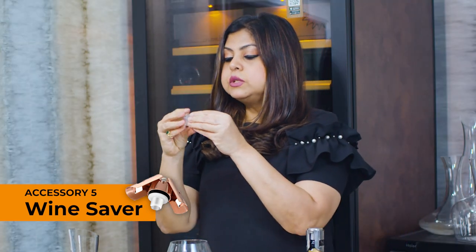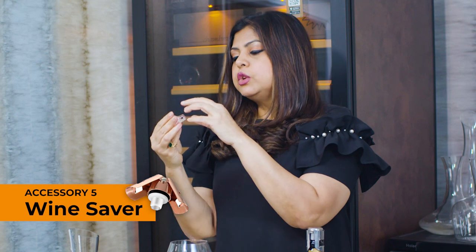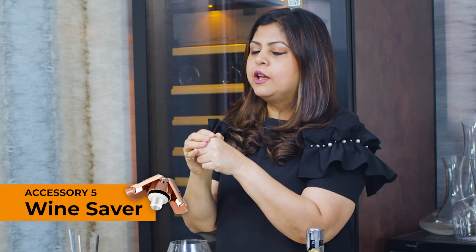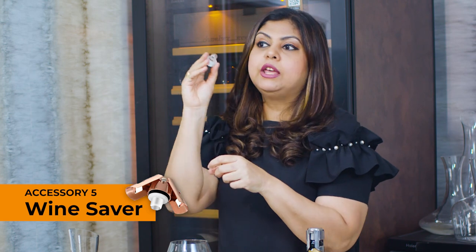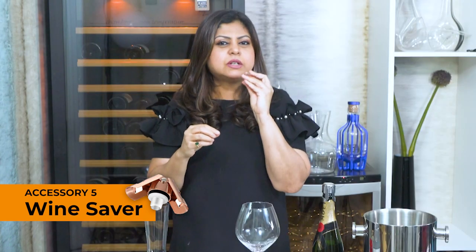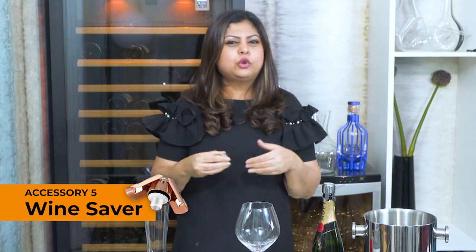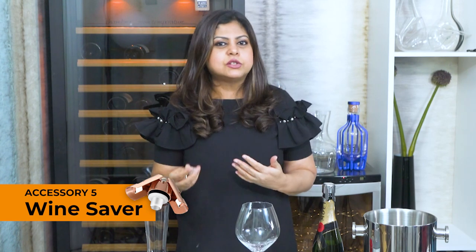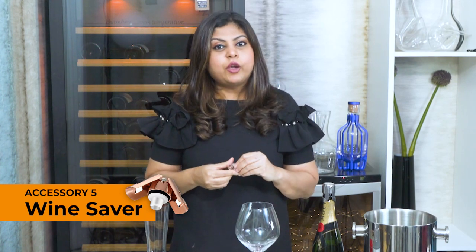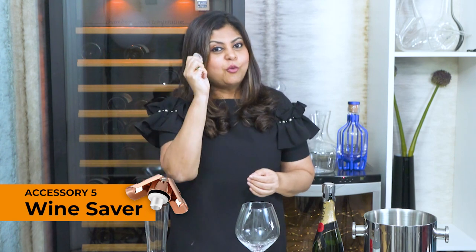For still wines, what I like to use is this glass topper which comes with a little plastic lining — I just put it on top of the wine bottle, press it down, and it seals the opening very effectively. I find that when I use this, the wine remains fresh for the next two days and does not oxidize. A wine saver is so handy especially for those of us who enjoy an occasional glass of wine and want to tuck that wine bottle away to enjoy the rest the following day. Wine saver — that's your must-have accessory number five.